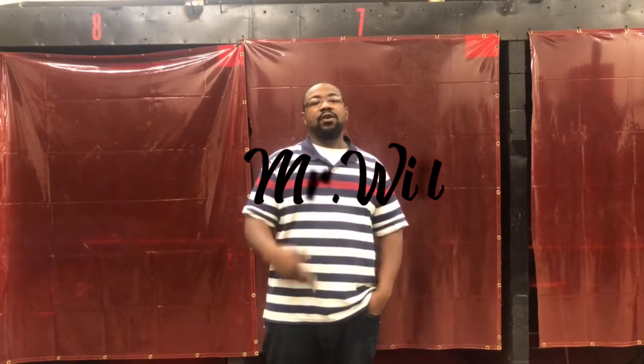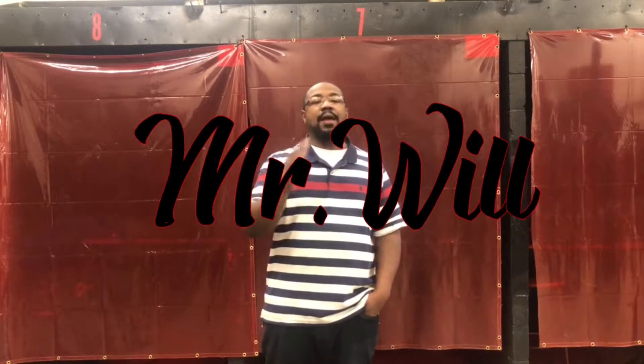From everyone here at Whipple's Welding Services, we want to say have a happy Thanksgiving, happy holidays, spend time with your families, and also when we come back next week,